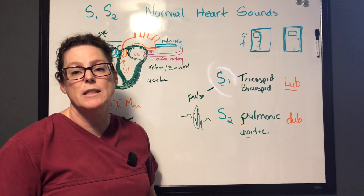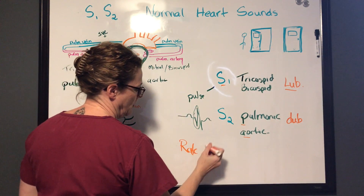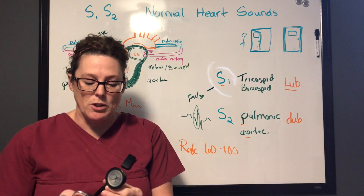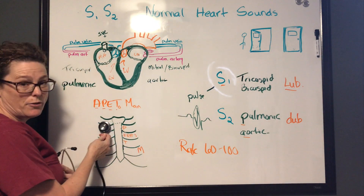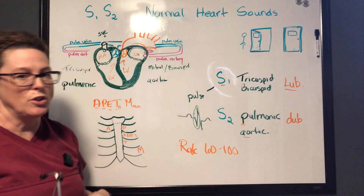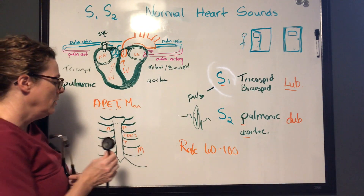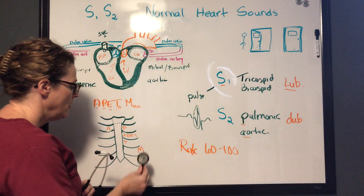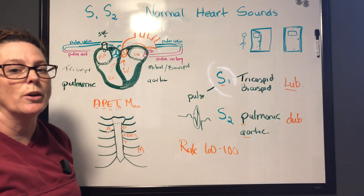Also listen for rate and rhythm — normal rate is 60 to 100. When using your stethoscope, start with the diaphragm and listen at all five heart sound locations to confirm you're hearing the lub and the dub, noting regularity and rhythm with no extra heart sounds. Then switch to the bell — you may find extra heart sounds are more audible through the bell. Go through Aortic, Pulmonic, Erb's, Tricuspid, and Mitral again to make sure there are no extra heart sounds.